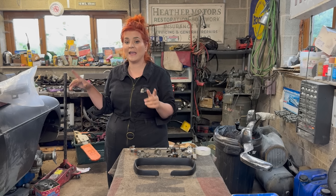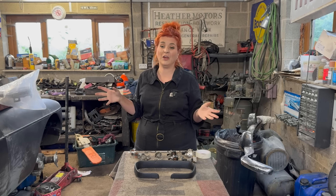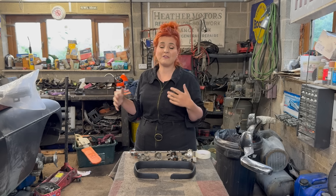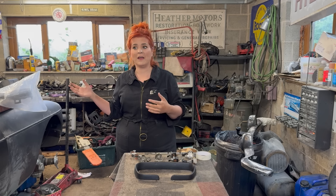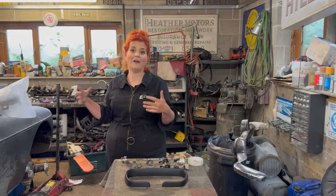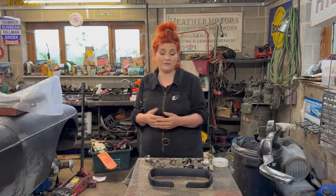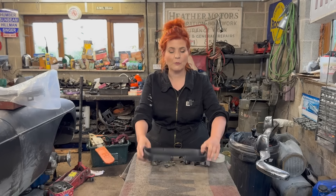I talk a lot in videos about how if you buy cheap you buy twice. I would always suggest if you are going to be fitting a dash panel like this, spend some money and get yourself a new one — if your old one is looking past it or has dents in it. Remember, where else are your eyes apart from on the road when you're driving? They're on the dash. If you end up with a knackered old dash in a beautifully restored car, you're almost doing yourself a disservice for all the hard work you've done so far.